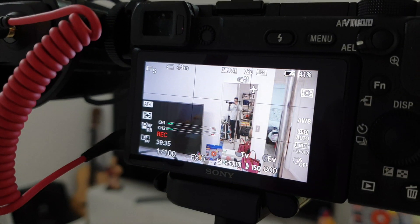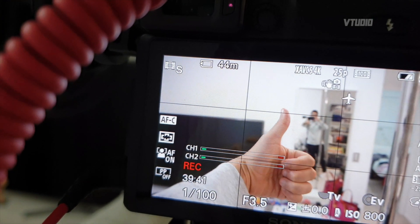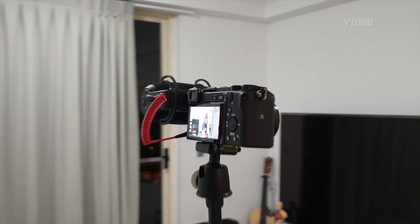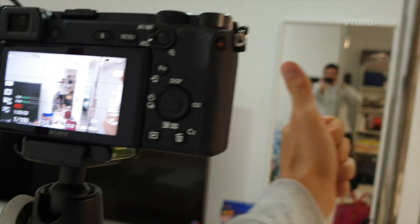We are 40 minutes in and everything is okay. It has been over an hour — one hour — and we are still recording. It looks good. We're happy with the results.